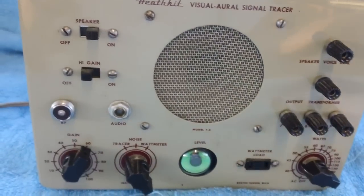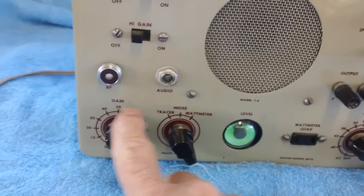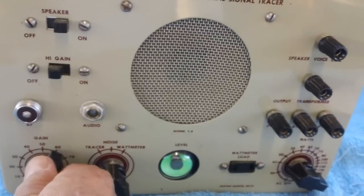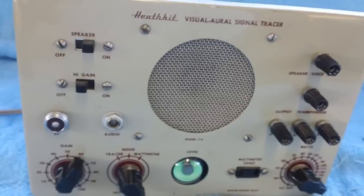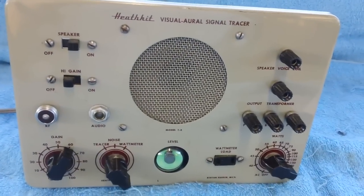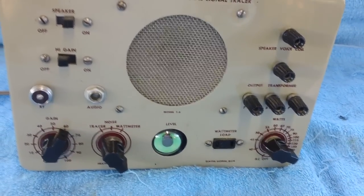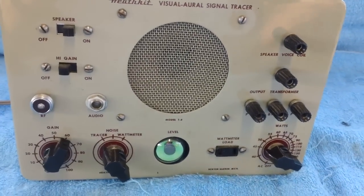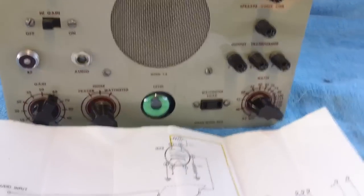Well, I have the exact same problem with my T3. As soon as I turn up the volume — the gain — just a little bit, we get the exact same problem that Mr. Carlson had. And I intend to repair this thing, going through the motions of repairing it exactly like he did in his video.